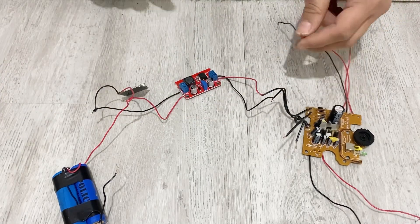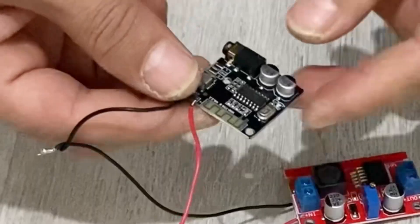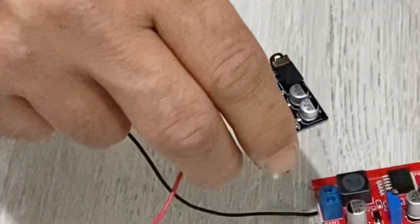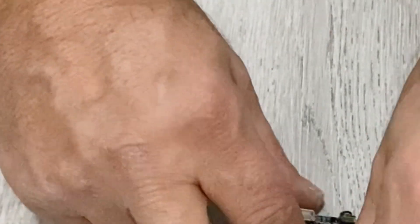Now let's connect the input of my Bluetooth module — ground, left, and right. I will connect the input of my amplifier to the Bluetooth module.